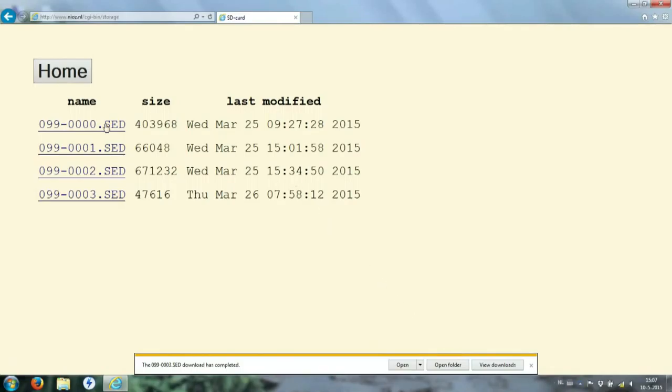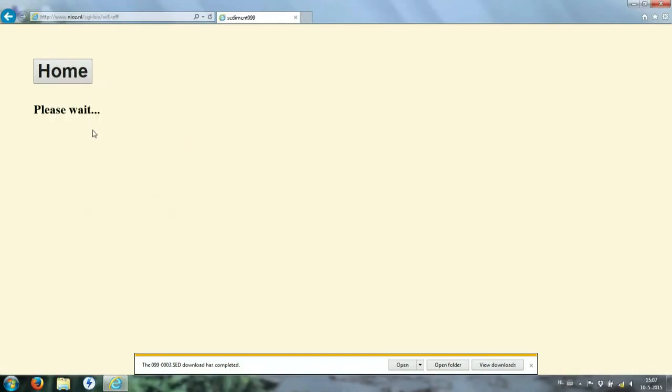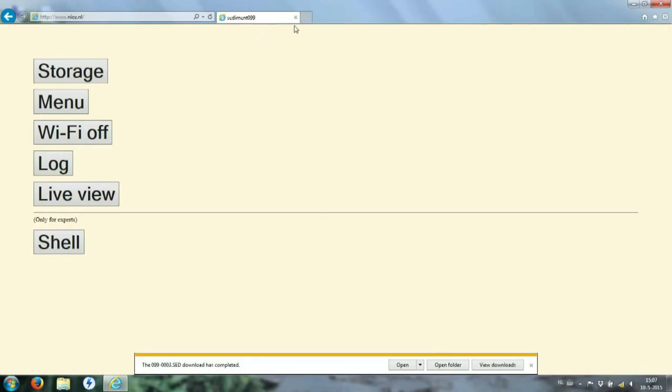Once you have downloaded all the data, you can turn off the wifi by going back to the main screen and clicking on 'turn off wifi', or you can hold the magnet next to the magnetic sensor again to shut off the wifi.